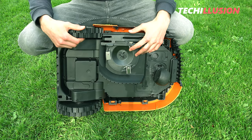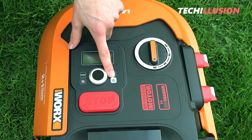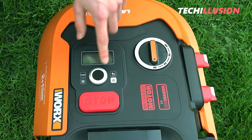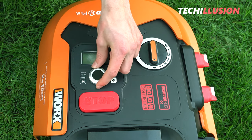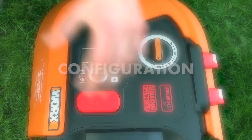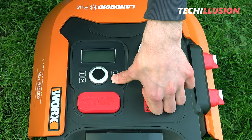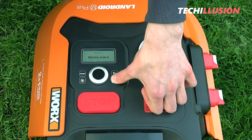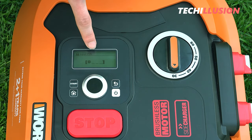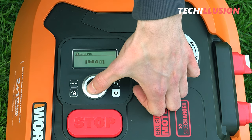Let's switch to the top and take a look at the remaining controls. Here we find the on-off button, a return button, a home button, start, the large display, and finally the selection wheel — which is a new addition and moves nicely. To start the lawn robot, hold down the on-off button for a few seconds and the lawn robot activates automatically.